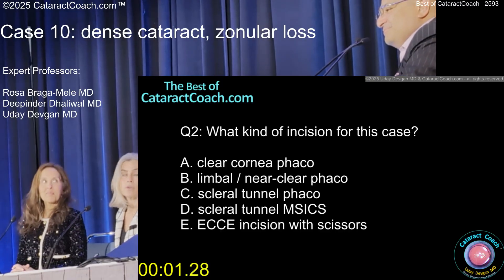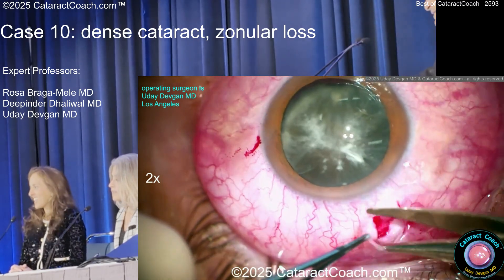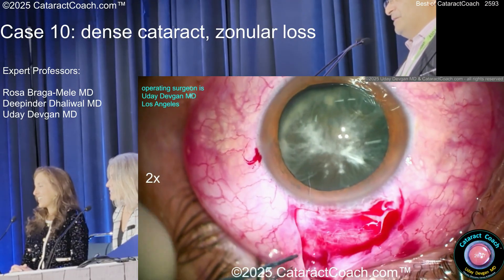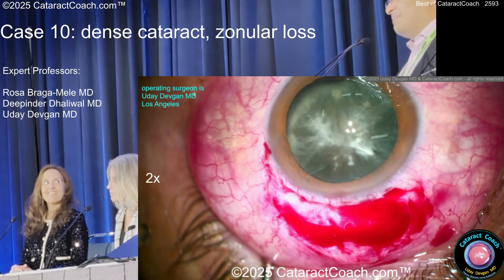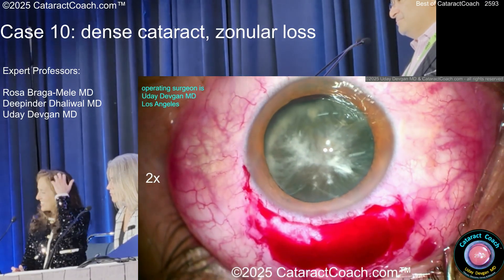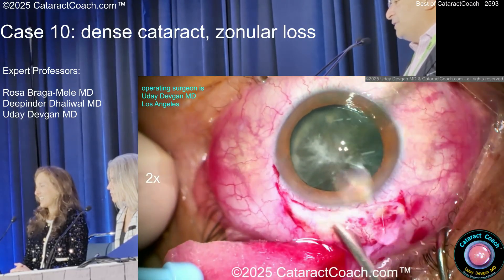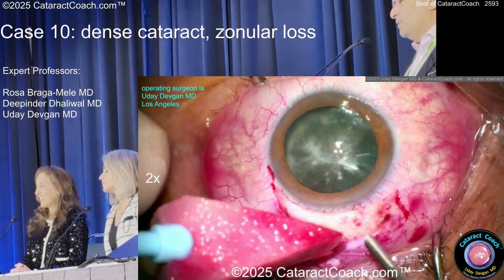I would do a scleral tunnel thinking I'm going to go through it and remove the whole nucleus. Following that advice — look how big I make the paracentesis because I think I'm going to convert. I'm doing M6 right off the bat, not even trying phaco. No phaco here — cornea is reasonable, pachymetry 600, endothelial cell count 1600.